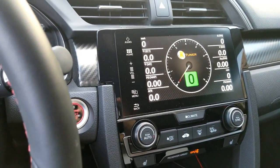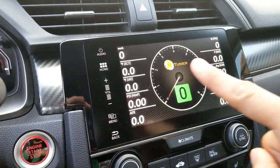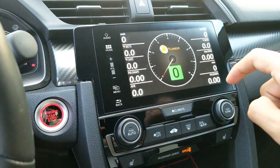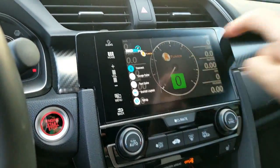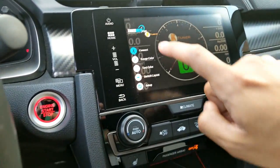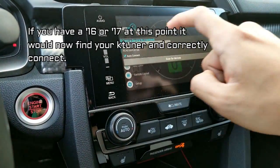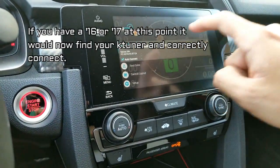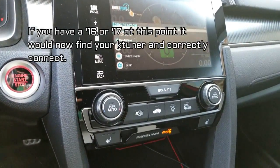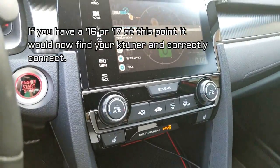Once it loads, this is the part that everybody has a hard time with — most people install it and just get a bunch of zeros. What you need to do is swipe in from the left, and that will bring up the menu. At the top click 'Connect,' then click 'Auto Connect — Scan for Devices,' and now it's got to find our actual plugin for our KTuner.